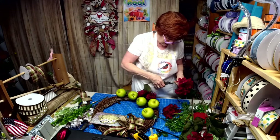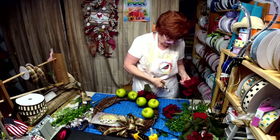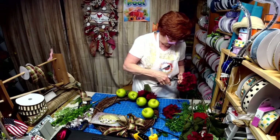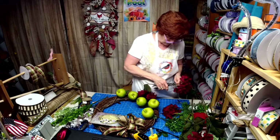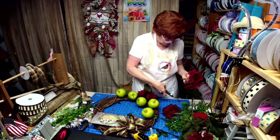I'm doing this so I can get it in the wreath base because it is really thick, so I'm just cutting off the layer so I can jab it in there.